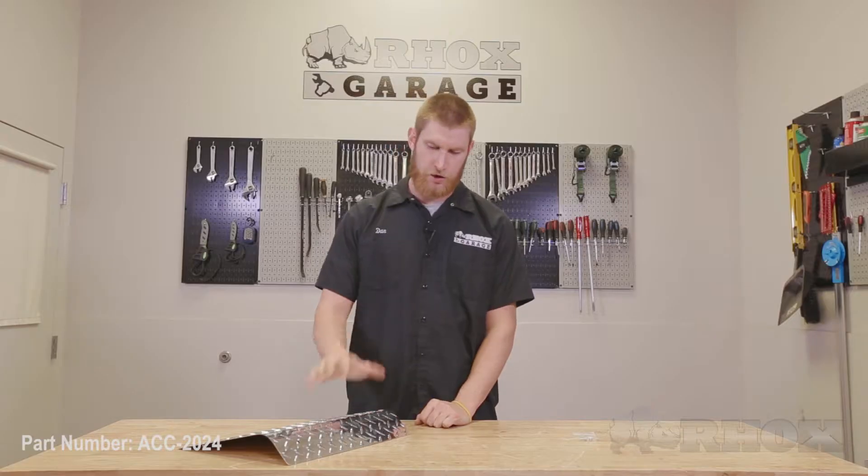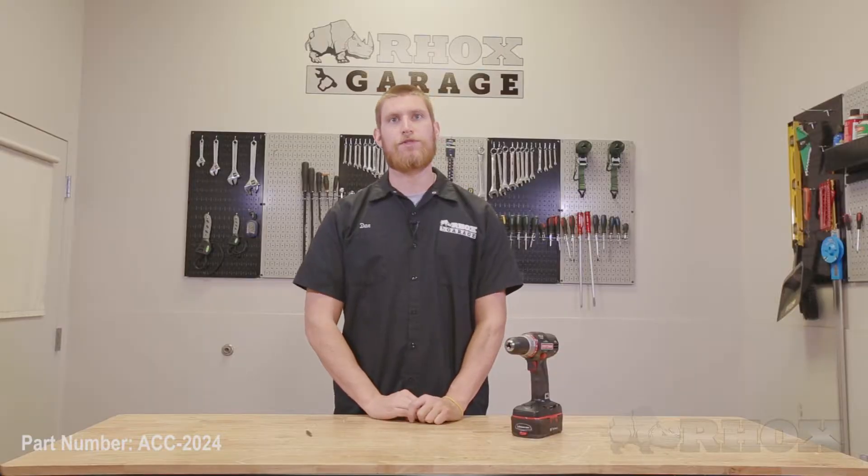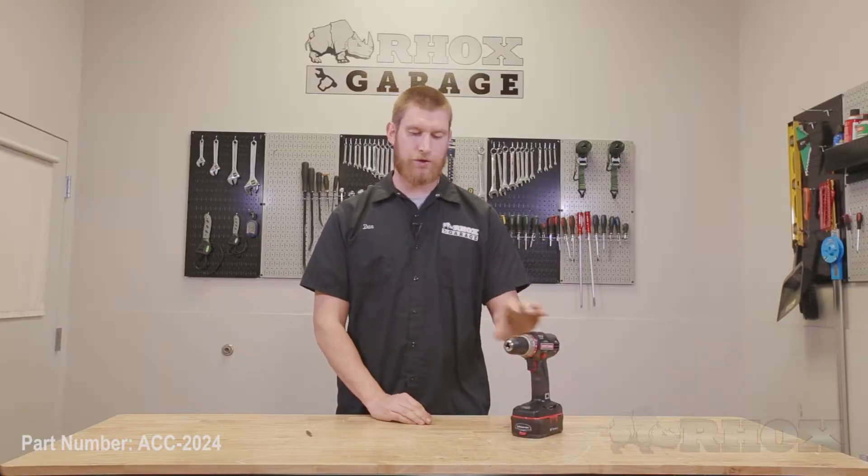When you open up your kit you're going to find your access panel itself and your bag of hardware. Now let's take a look at the tools we're going to need to perform the installation. The only tools we're going to need are a cordless drill and a Phillips head attachment for that drill.